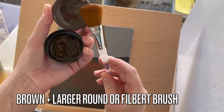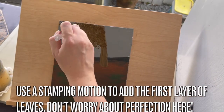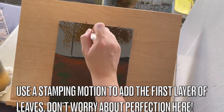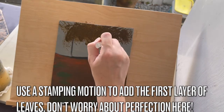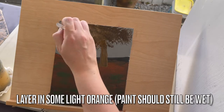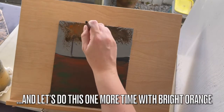Now you'll need brown and a larger round or filbert brush. Use a stamping motion with brown to add the first layer of leaves. Do not worry about perfection here — just stamp on some color. While the paint is still wet, layer in some light orange. And let's do this one more time with bright orange.